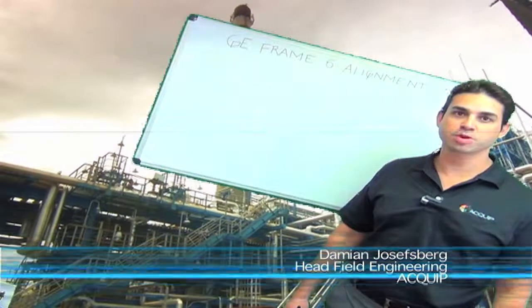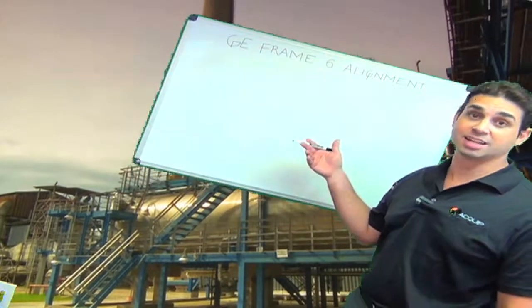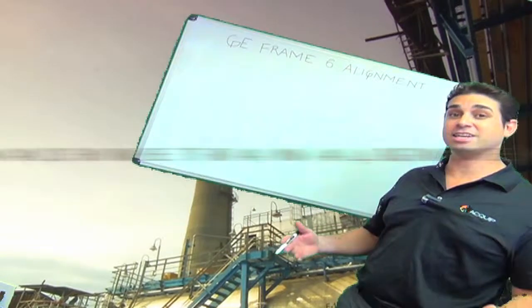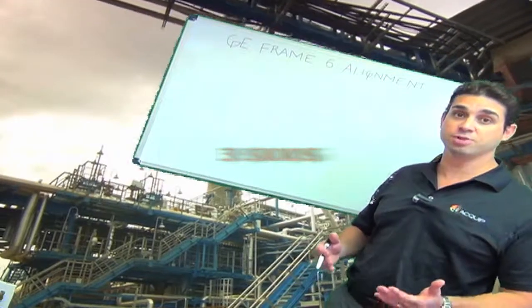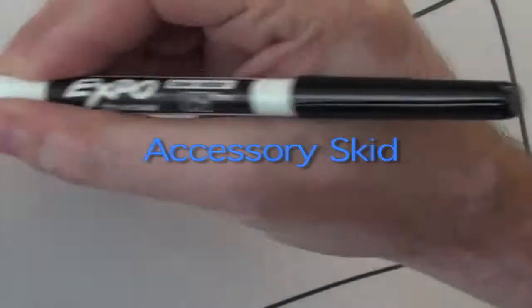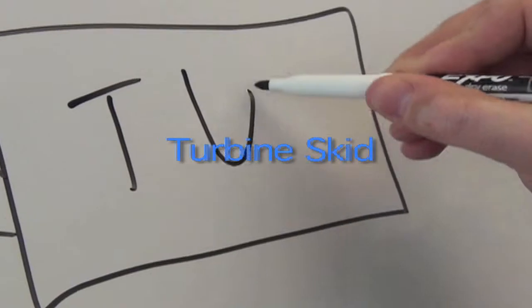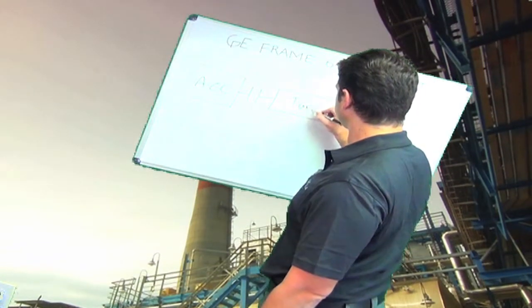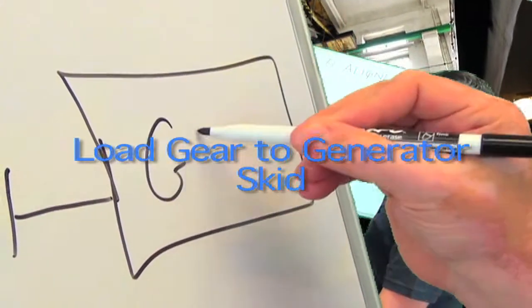Hi, I'm Damian Josephsberg from Equip, and welcome to GE Frame 6 Alignment. A GE Frame 6 is a gas turbine, and any gas turbine alignment is actually a machine train alignment because you're aligning three different skids. On a GE Frame 6 you have the accessory skid coupled to the turbine skid, and that's coupled to the load gear generator skid.